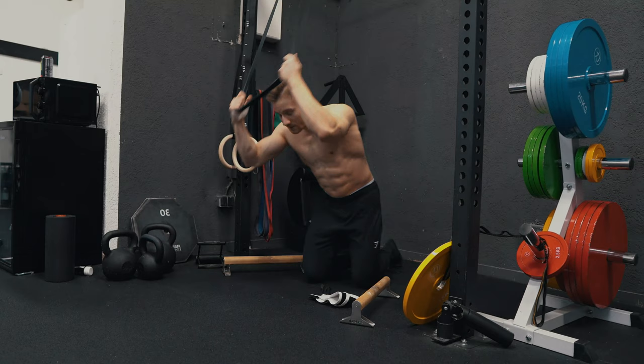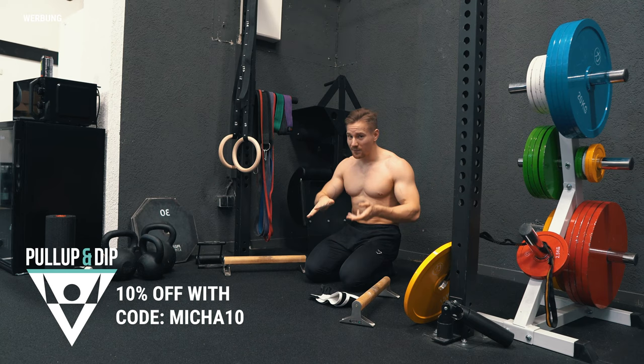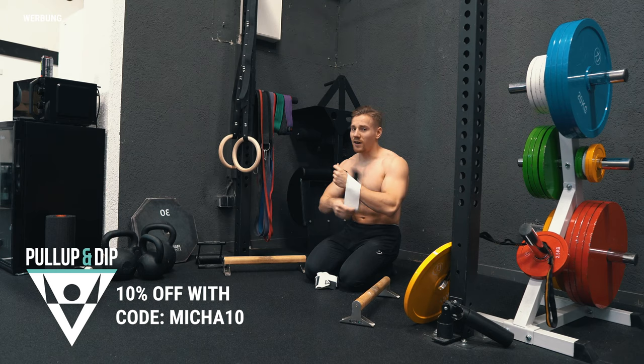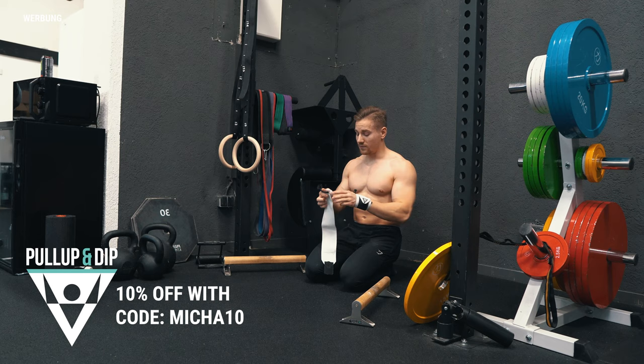I'm starting here with the black band from Pull Up and Dip. I measured before — with my bar height and hip height it's roughly 12.5 kg assistance. I tried a 10 kg plate first but it wasn't reaching the floor, and 15 was a bit too much, so somewhere in the middle. We're counting with roughly 12.5 kg assistance to give you an orientation of how close I am to the Maltese.